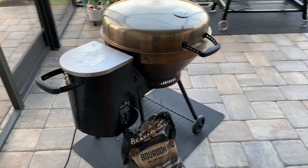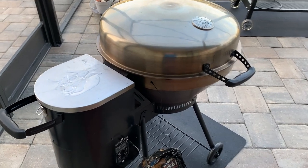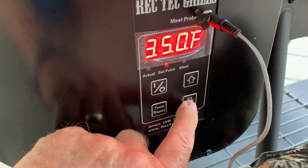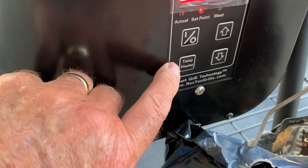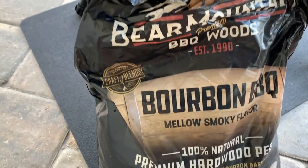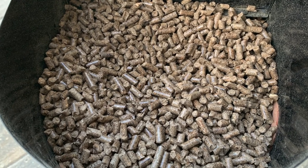We're outside now with the Rectech Bullseye, and sitting right over here is the Rectech 700 Bull. I love both of these grills — the Bullseye is really a workhorse. Let's get this thing fired up: just power on, and we're going to lower the temperature to 225 to smoke. The temperature display shows 61 degrees on the grill right now. Here are the pellets we're using today — Bear Mountain Bourbon Barbecue Blend. Really good stuff. Let's let this thing heat up and we'll get to smoking in a minute.